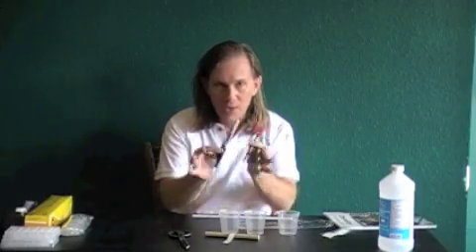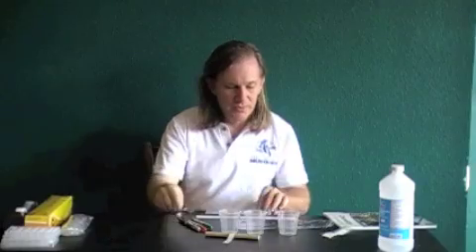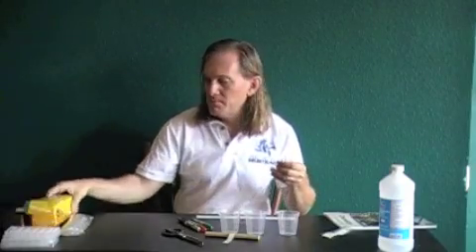If you can't find exactly black, red, and green, black, red, and blue will do — you just need three different colors of permanent markers. Black, red, and green are the ones used in the lab instructions. You'll also need a ruler, a pair of scissors, and some plastic wrap.